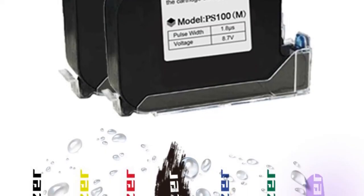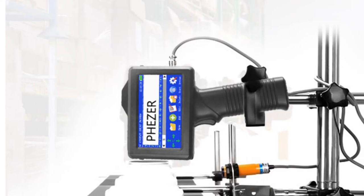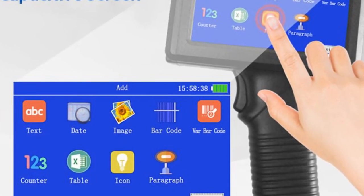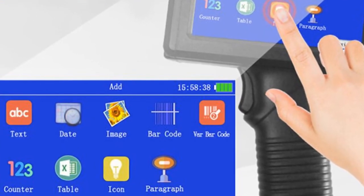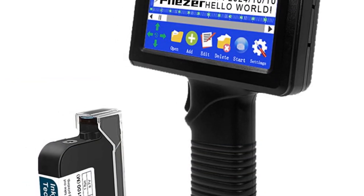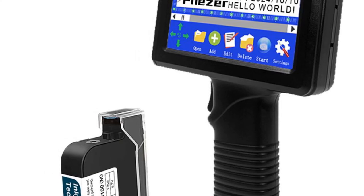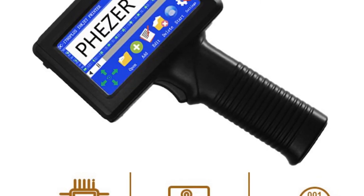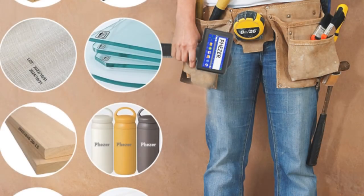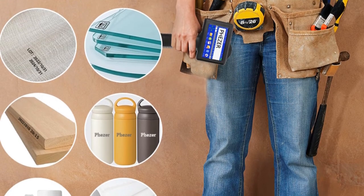Featuring a print speed of 35 PUM, the printer is fast and efficient, making it suitable for high-volume printing tasks in office environments. It saves time and increases productivity, allowing you to meet tight deadlines and handle printing jobs with ease. The printer supports manual paper feed mode, providing flexibility to use various paper sizes up to A4. While it doesn't support double-sided printing or network printing, its USB interface allows for seamless connectivity with your computer or other devices. Manufactured in mainland China, the printer meets international quality standards and holds a CE certification. The brand name Fizer is known for its commitment to excellence and customer satisfaction. In conclusion, the Fizer Pay18 handheld inkjet printer is a reliable and versatile printer suitable for office environments.